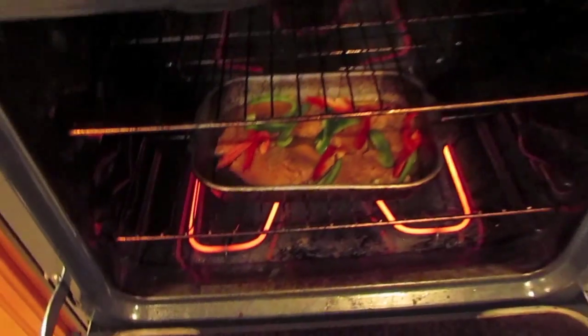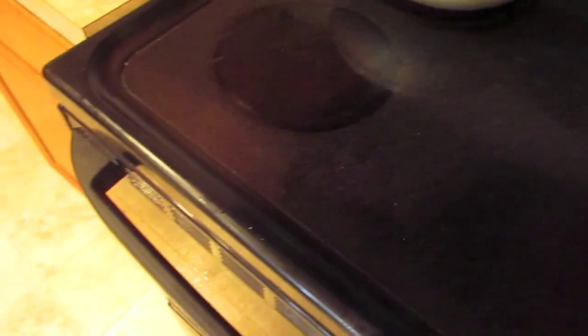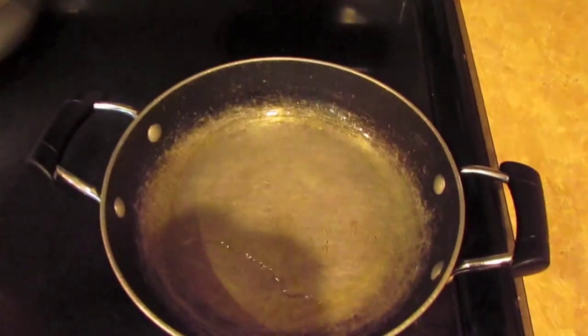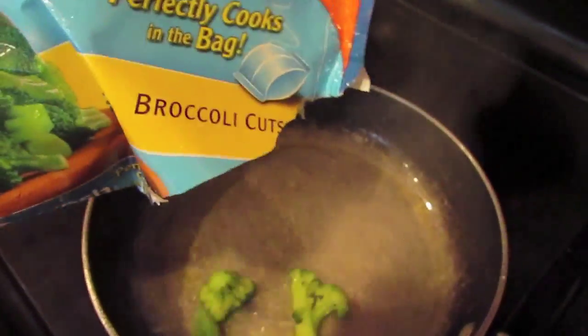On my stove top I have my water ready for my broccoli and my rice. I have about a cap full of olive oil for the broccoli and two cap fulls of olive oil for my rice.